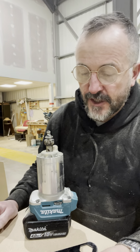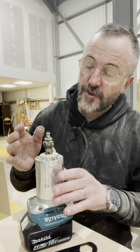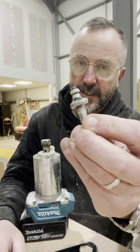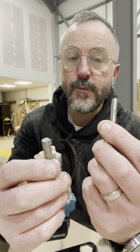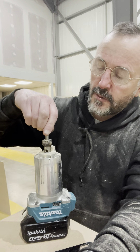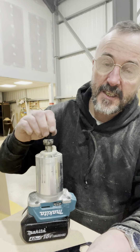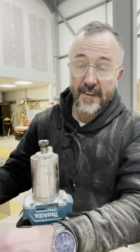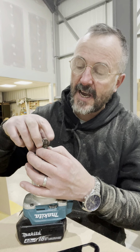The issue I've come across with this sort of cutter is — I've just taken this round over cutter out, and the shaft on this one is slightly thicker. This one is a six mil and this is a nine mil, so this one fits nice and snug into the chuck, but when I take that out, this one is loose. A lot of people think that means you can't use that cutter, but you can.